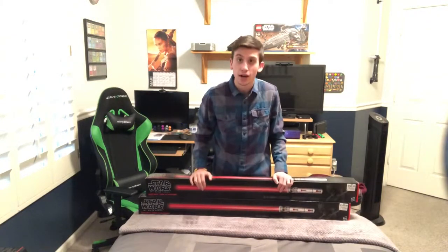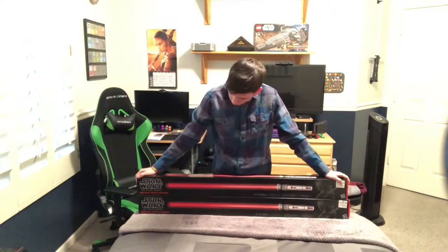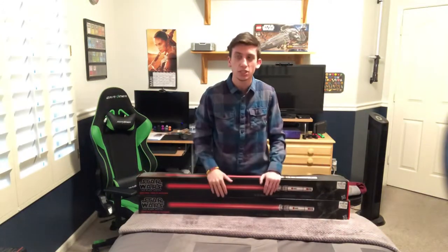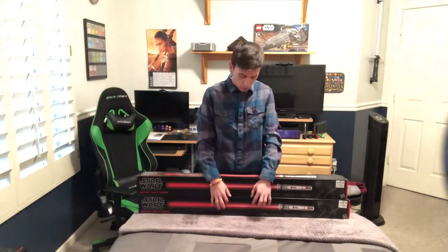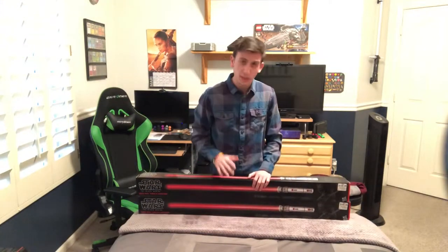I got this actually at my local GameStop. They had them both there — they had two of each. They had two of these ones and then two of the Obi-Wan Kenobi ones from Episode One, which I'm going to be picking up pretty soon.